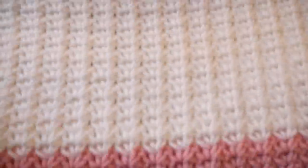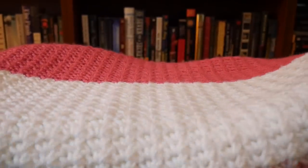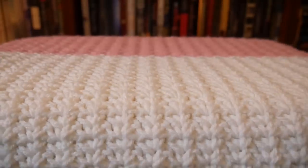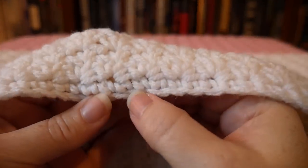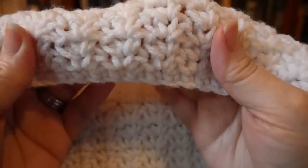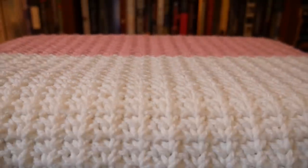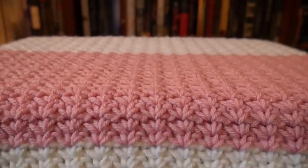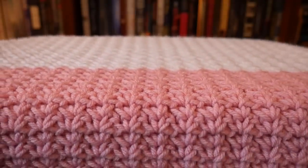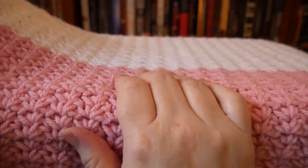Seriously, look at all this texture — are you guys seeing this? It gives this rib texture right up the blanket, I love it. That's my original starting chain and first row of single crochet, then the spider stitch. I do an info dump in these videos; I'll type out my notes in the description box. You can use any colors you want — I'd love to see it in creamy off-white, yellow, black and gray, or white and gray.